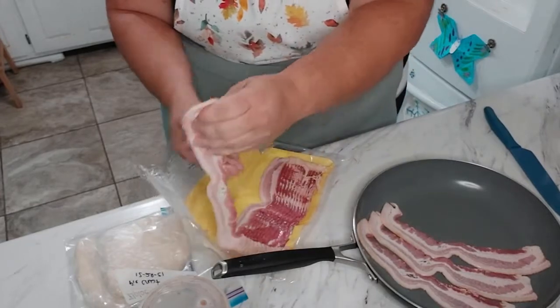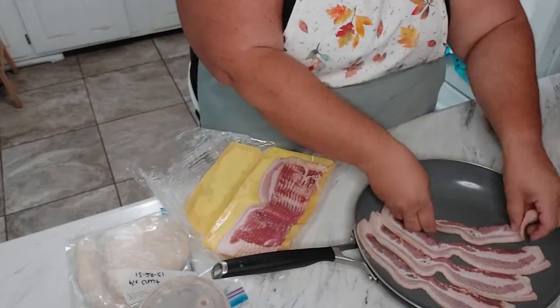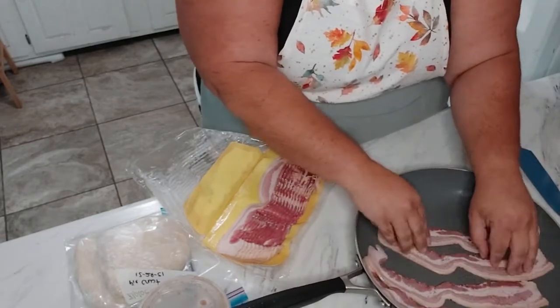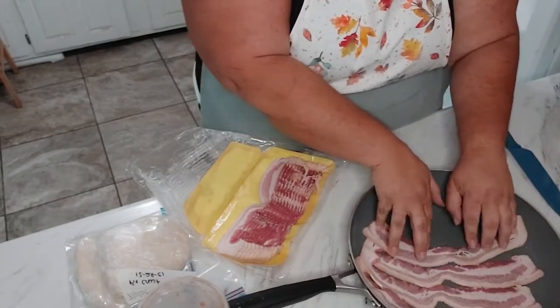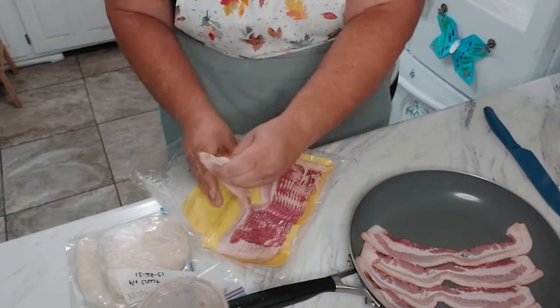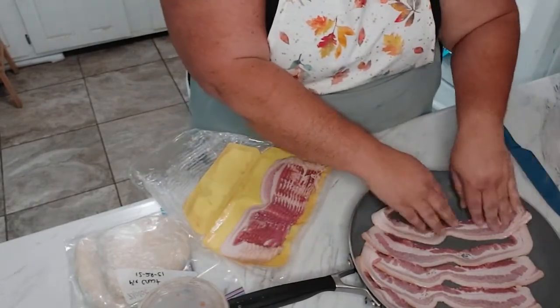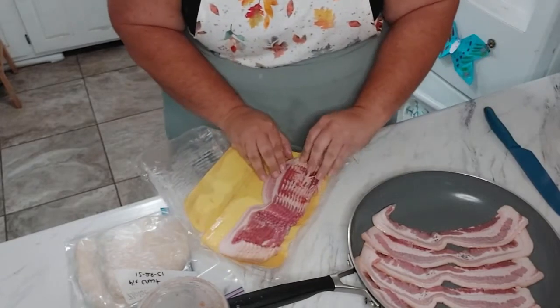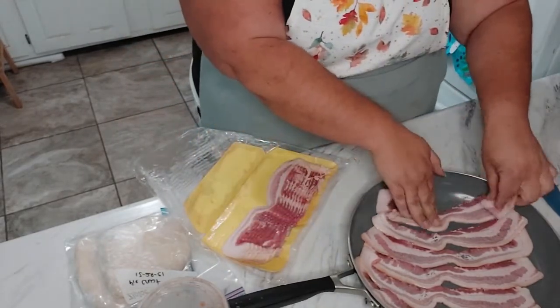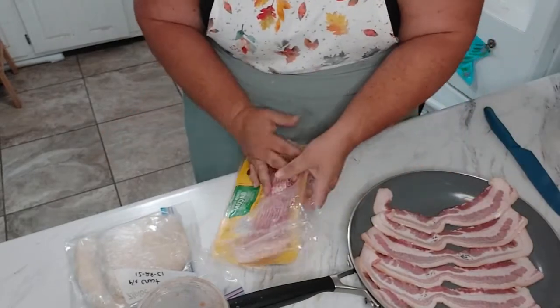For the money I like to get bacon at the farmer's market, but I have not been to the big farmer's market in a while, and the smaller ones that I sell at do not have a pork vendor. So let's get this on the stove.